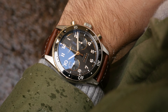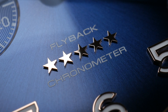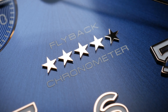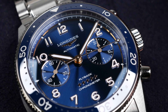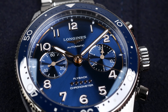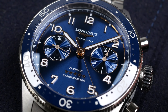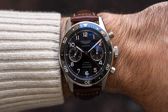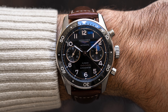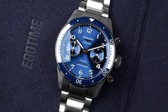Price-wise, the Spirit Flyback is priced at around 5,000 euros depending on your market, so it's quite a lot of money for a Longines. But considering how much effort is put into the movements, the cases, and everything else, I think it is a justified price tag. I think it's a very nice chronograph for the price and it's just a matter of whether you like the size or not. As a package — with the movement, the case, and the dials — it's a very nice watch.